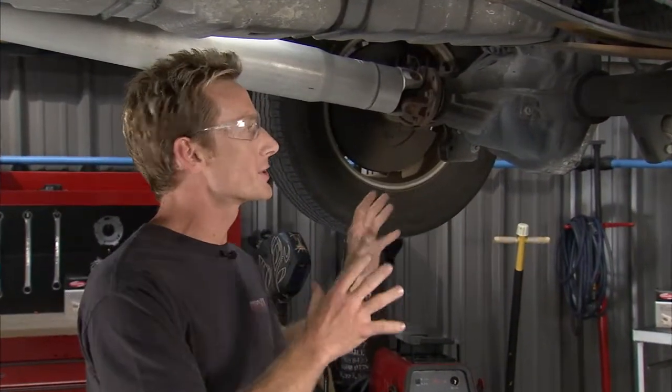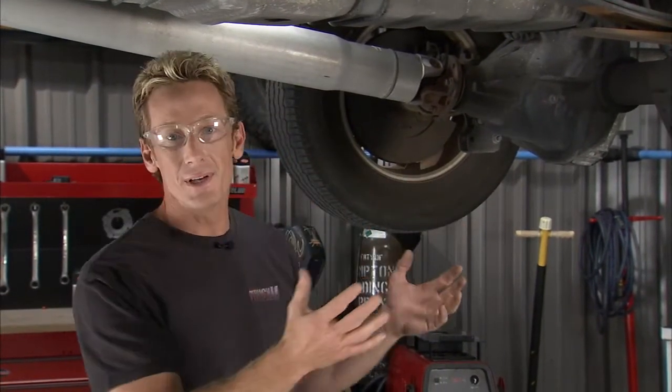Matt was getting a code for a rear ABS sensor. So before you get back here and start tearing stuff apart, do yourself a favor — take a minute and do a visual inspection real quick. First thing, look at the obvious.